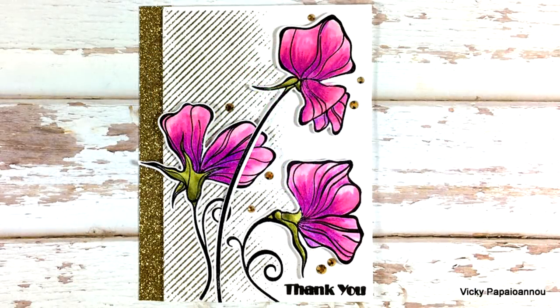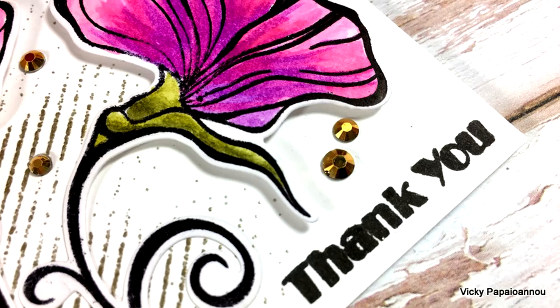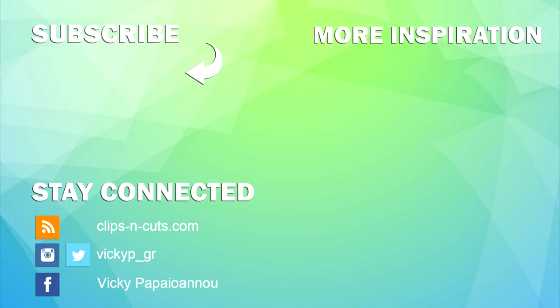That completes the card for today — I hope you had fun and got inspired! Here are some close-up photos of the card I made and those gorgeous flowers. Make sure to visit my blog and enter the giveaway. Here is a link to the video where you can see a close-up look at all the products released by Altenew for June. Thank you all for watching, and I'll see you next time!